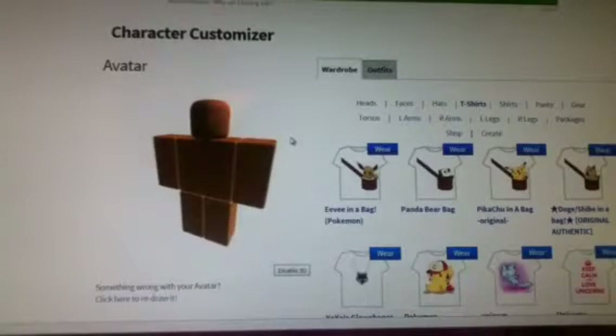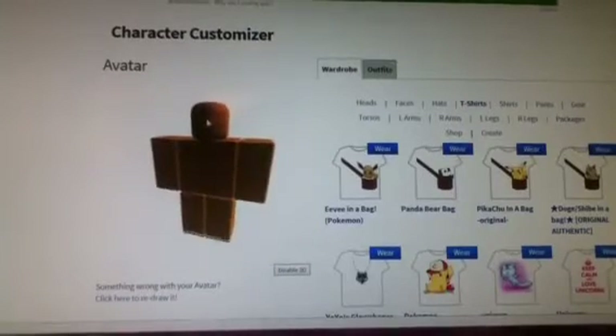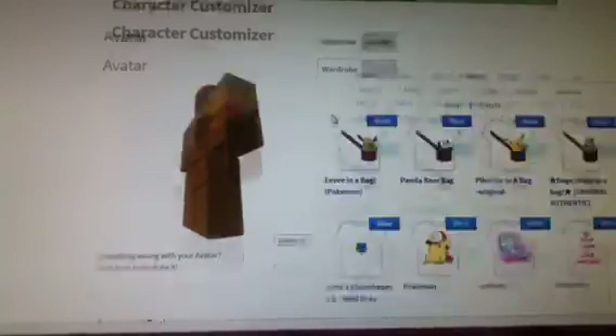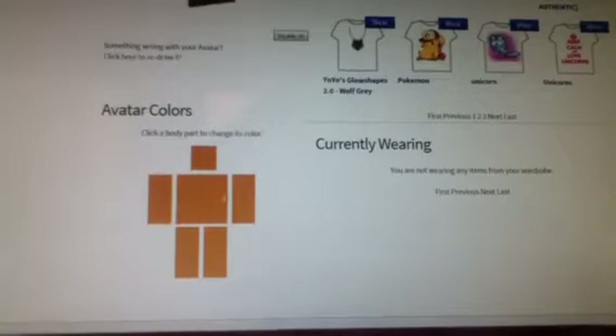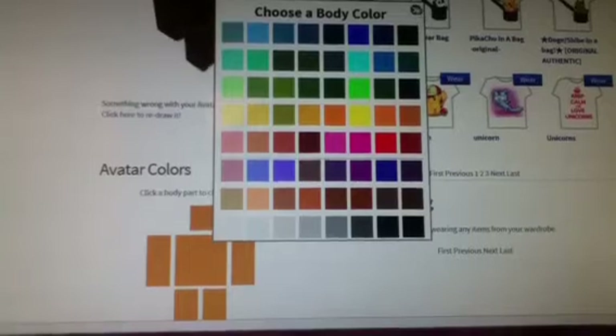Hey guys, it's LBSI and today I'm going to show you how to make your avatar in Roblox look better. Here it is in the beginning — I've added a color to it. How you can do that is you go down here, there's this stencil, and you can just press on each part. They're all separated and you can just choose your color — any color you want.